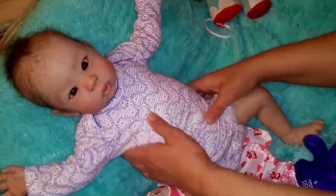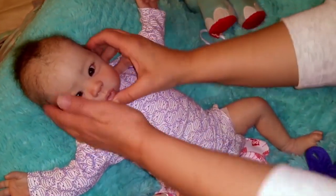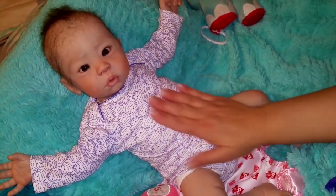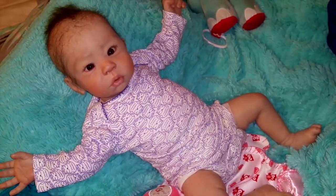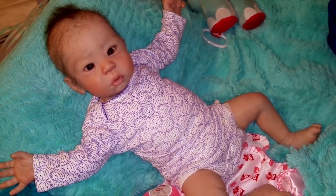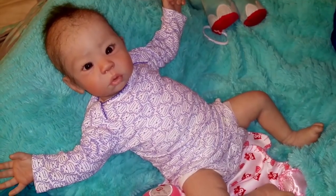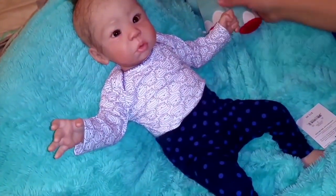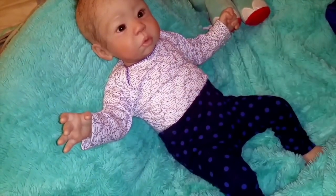We've got the onesie on and that looks really cute with just the onesie. She's so pretty. Elodie is so pretty. And there's some little pants that go with it. There's a little jumper that goes on top and it kind of ties everything together. We'll squeeze them on her. That looks really pretty. It is tight, but it looks really, really cute together.